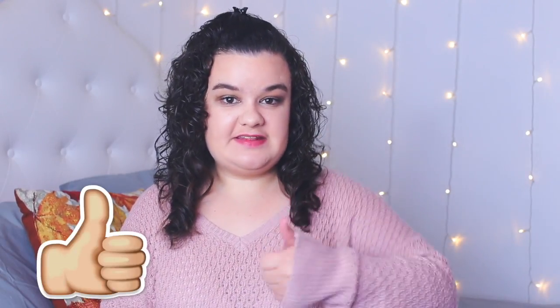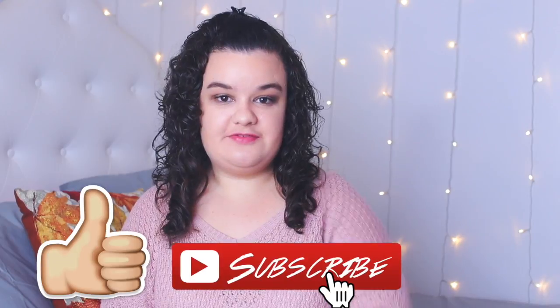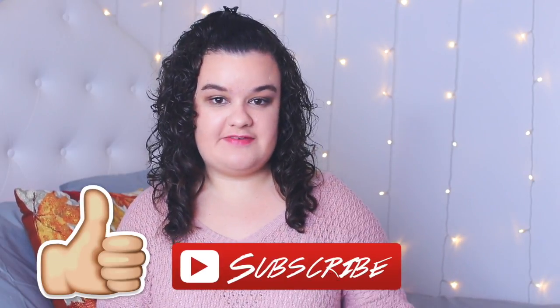Also make sure that you guys like this video and subscribe to my channel if you guys are new so you can join the Tay family. I think that's all I wanted to say, so let's just go ahead and get started with the video.